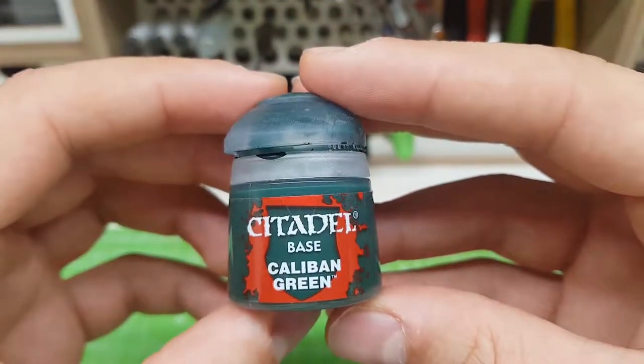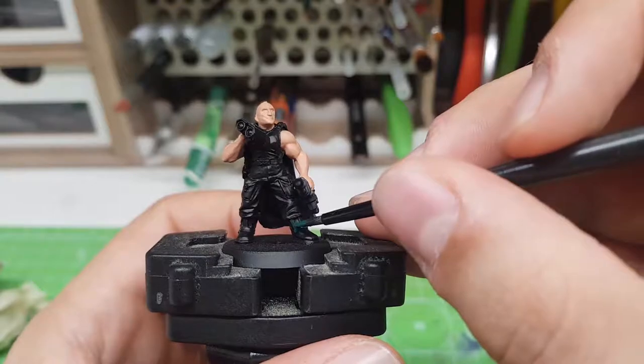I use my Caliban Green to paint the armor, but you can also use it to paint the pockets of the fatigues.